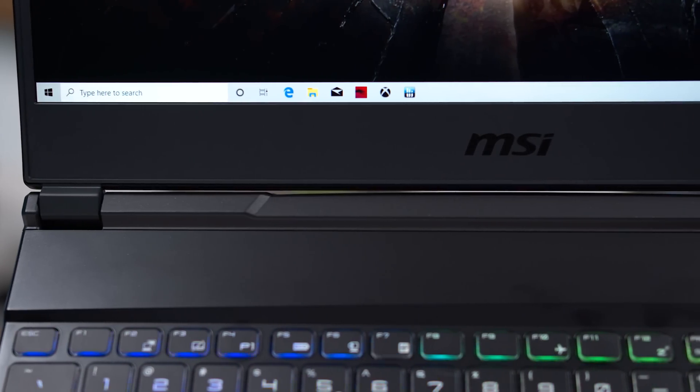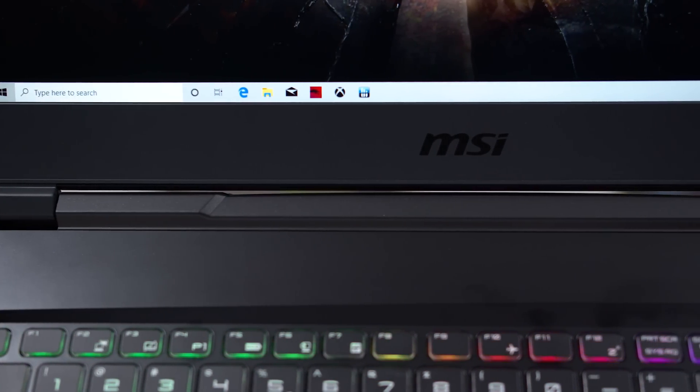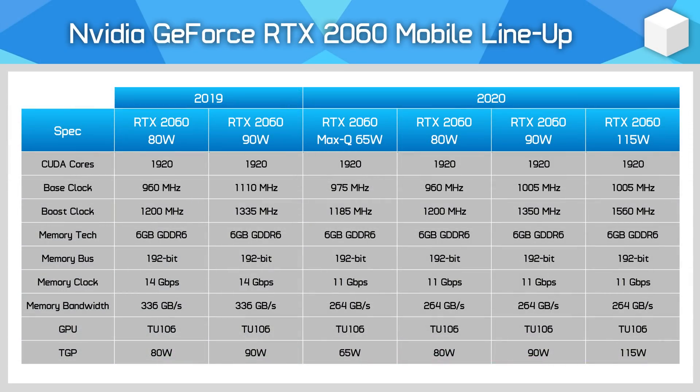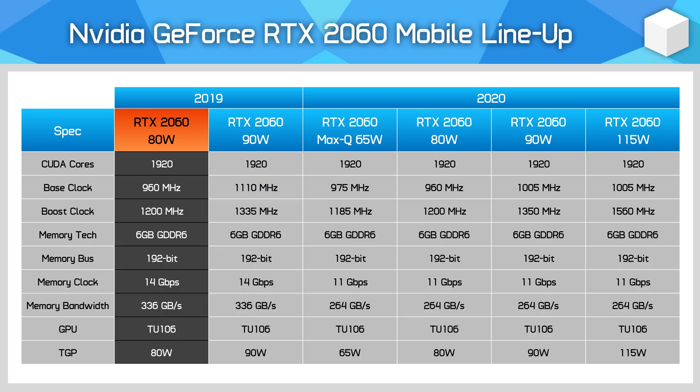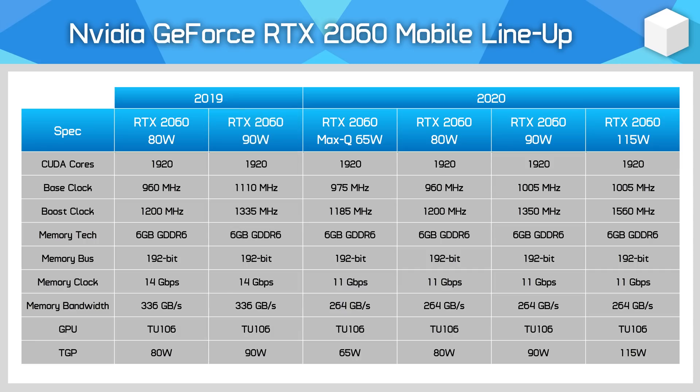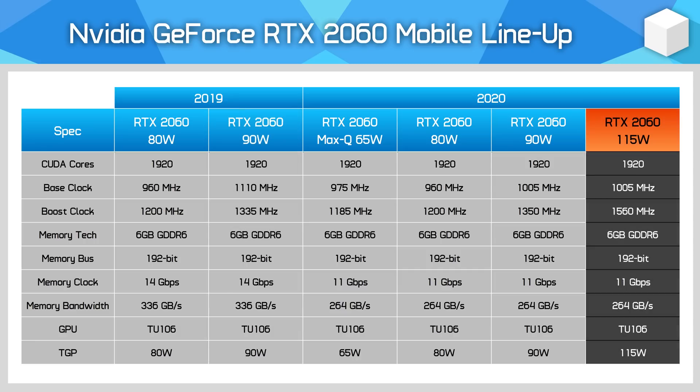As we'll see in the benchmarks in a moment, with this change, the RTX 2060 makes a lot more sense as a laptop GPU. In terms of specifications, the new power limit is beneficial in raising rated clock speeds. Previously, the RTX 2060 would feature a 960MHz base and 1200MHz boost clock at 80 watts, or an 1110MHz base and 1335MHz boost at 90 watts. At 115 watts, the boost clock increases a fair bit, now up to 1560MHz for a 17% rated increase over the 90 watt model.